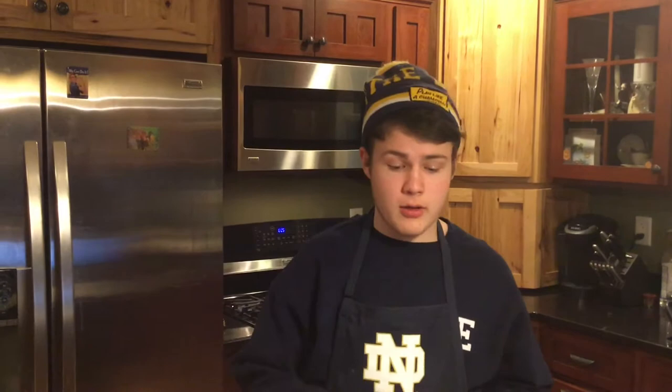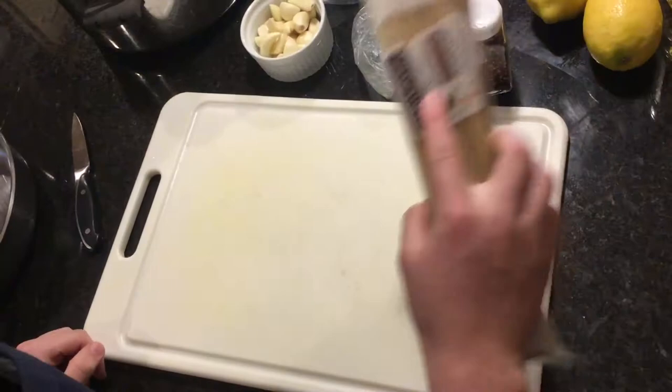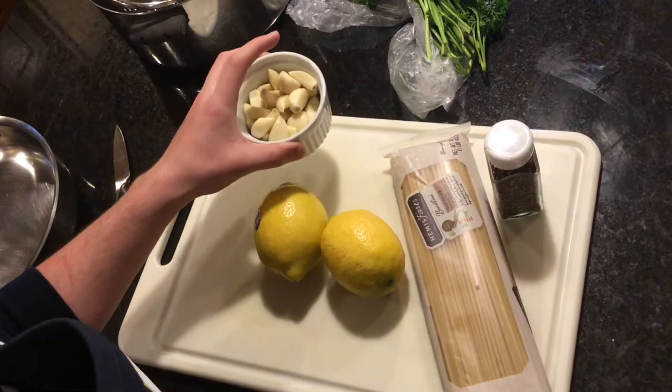It has garlic, pasta, lemons, red pepper flakes, olive oil, and parsley. So you'll need pasta, lemons, red pepper flakes, a lot of garlic — 24 cloves — parsley, and olive oil.